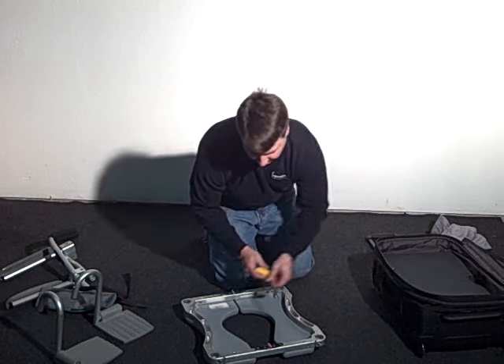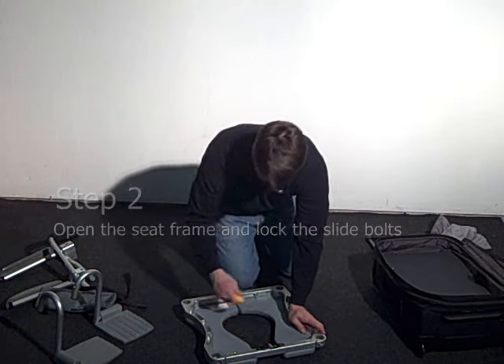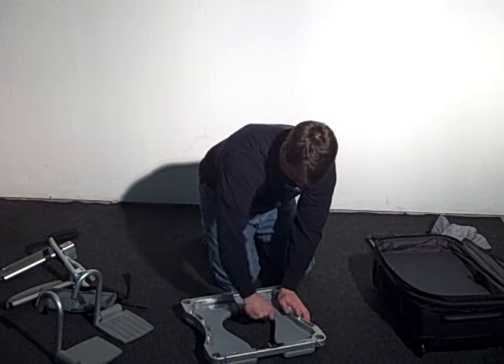Then unfold the seat frame and slide and tighten the slide bolts using the included T-handle Allen wrench.